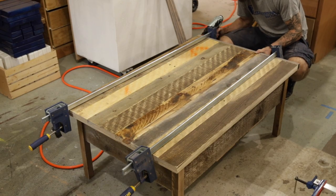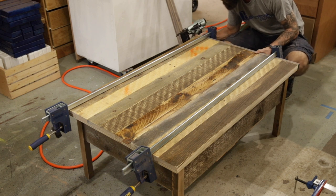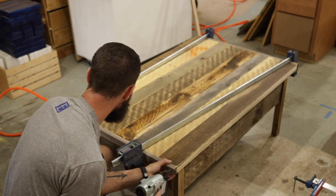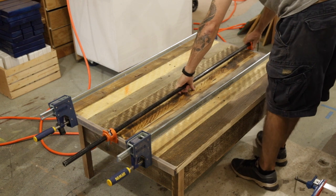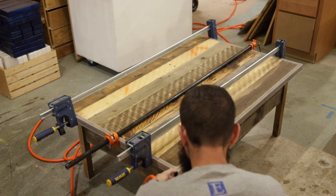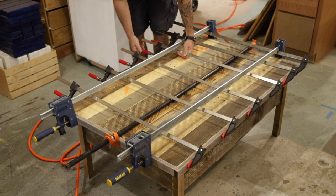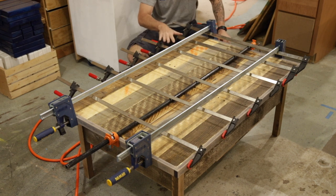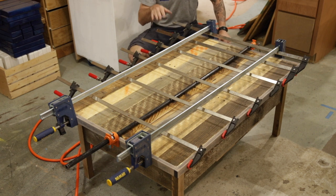We'll start off by adding glue and then taking a brad nail, tacking it into place so that way we don't get any movement when we go to clamp it up. It's looking clamp-tastic. I am going to show you a very special thing about what I put in this table, because this isn't just a coffee table.